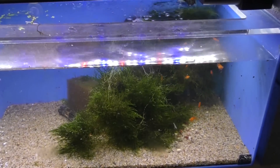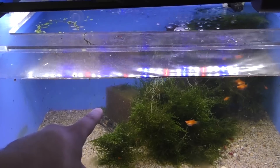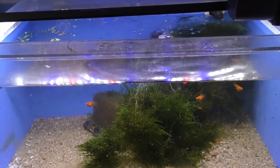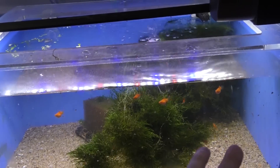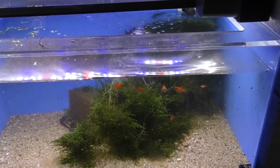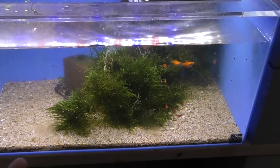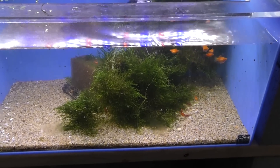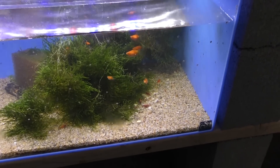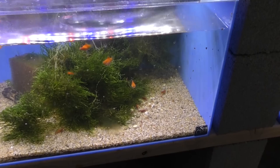I put a cycled sponge in there, but it was from a dirty filter. I brought it in and wrung it out so that brown mulm went all over everything. The tank looked terrible for about three days. That was to seed the aquarium so it could get enough bacteria going so that shrimp would be able to thrive. And that's what shrimp want to eat — bacteria, microscopic algae, microscopic organisms and stuff like that.